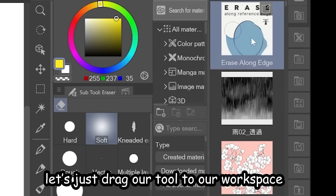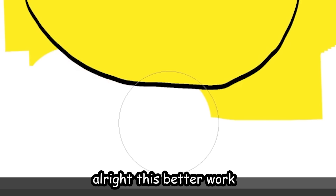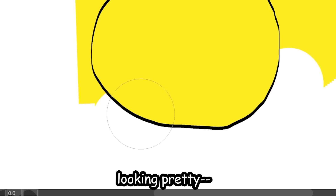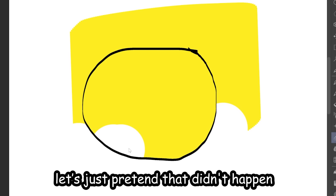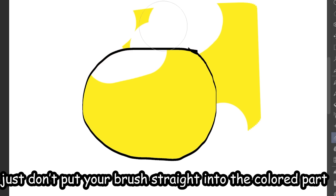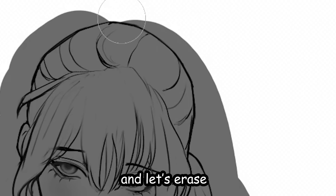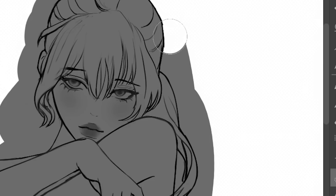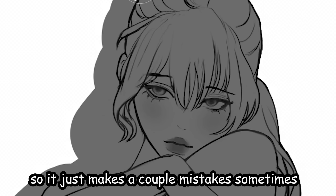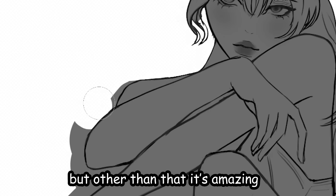So here we have a poorly colored circle. Let's drag our tool to our workspace — this better work. It works pretty well, just don't put your brush straight into the colored part or else it's gonna erase too much. Let's actually test it out on a real drawing — fill it up with color and erase. Very satisfying! It makes a couple of mistakes sometimes but other than that it's amazing.